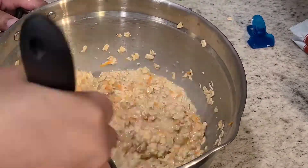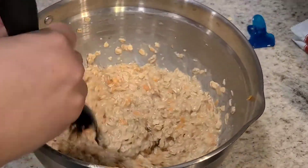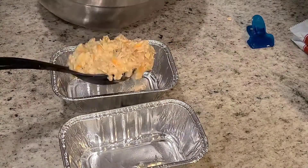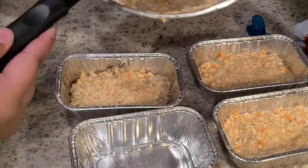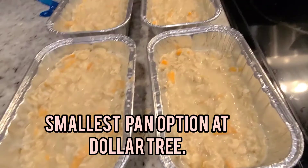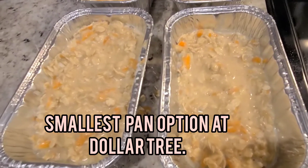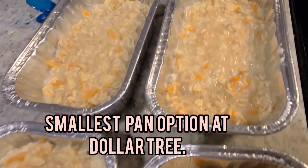As you can see, I was using a whisk and it wasn't the best choice, so I did switch to a regular spoon. Now I am going to add the mixture to these pans — I got these pans from Dollar Tree so they're very inexpensive and they're the perfect size for this specific cake. This is what it should look like.